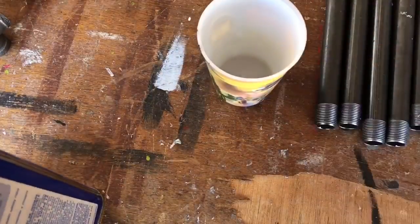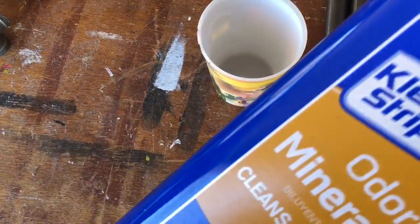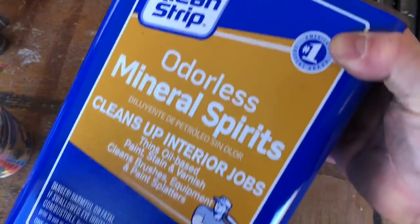After removing all the store labels, we're going to get some mineral spirits. We're going to wipe everything down, clean everything really well, and get all that sticky residue off.